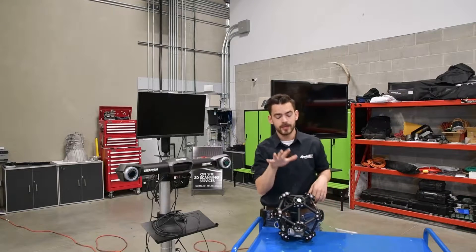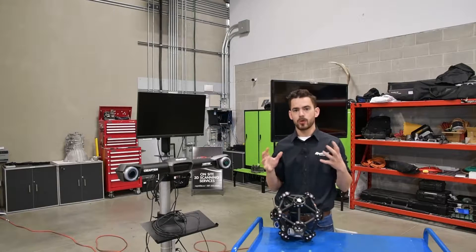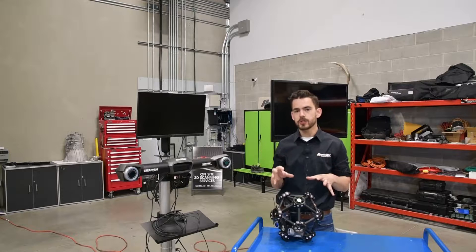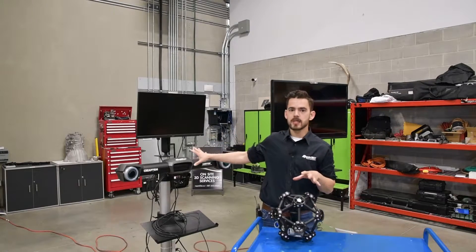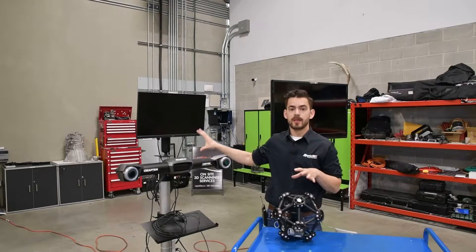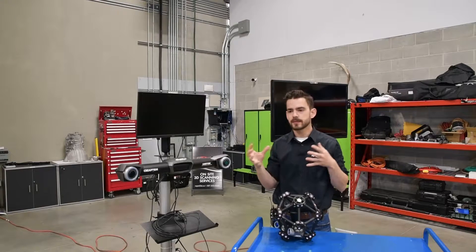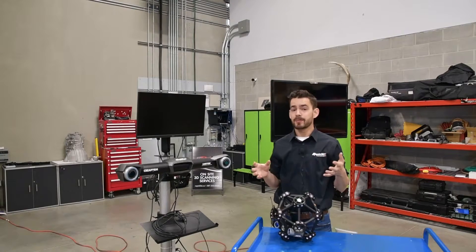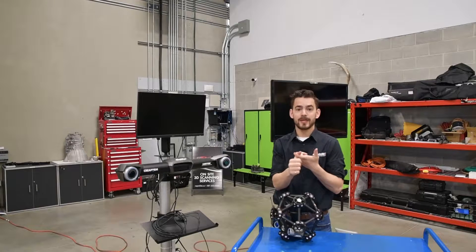The scanner we're going to be using today is this Metroscan 750 Elite. This is a large volume shop floor scanning system and the key feature of it is it's externally positioned. What that means is we actually pair this laser scanner with this C-Track positioning system. That allows us to scan small cars or side-by-sides, things of that size, with no positioning targets. By eliminating positioning targets, we cut down greatly on setup time and we totally eliminate stacking error.